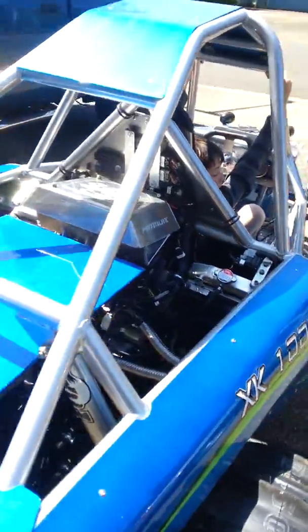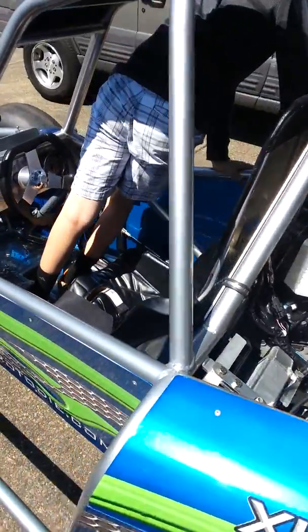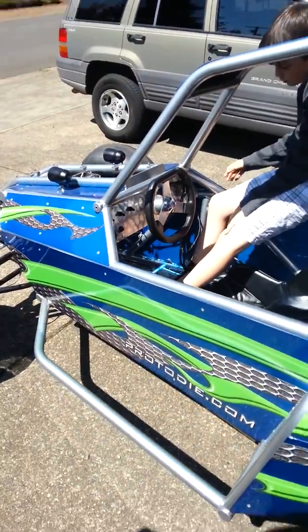Looking good. First phase. No leaks. Fluids turning out just fine. No codes on the dash. So not too bad for our first test.